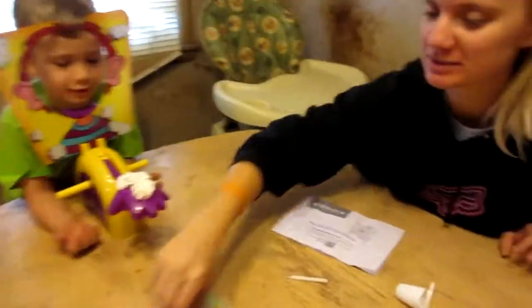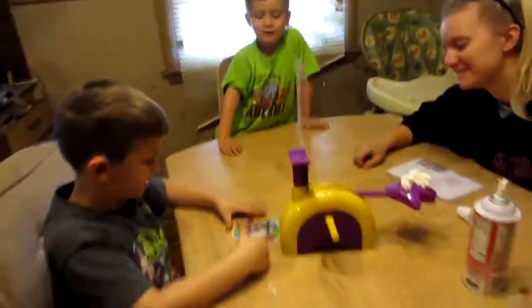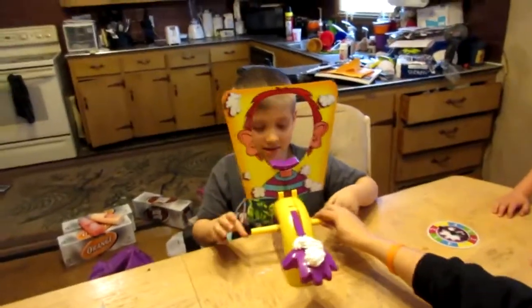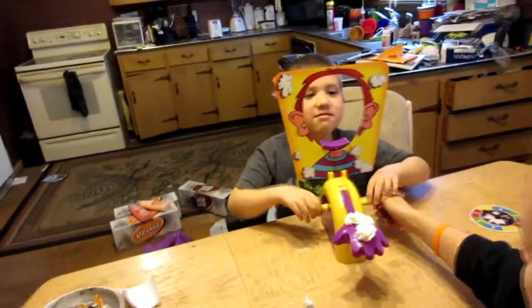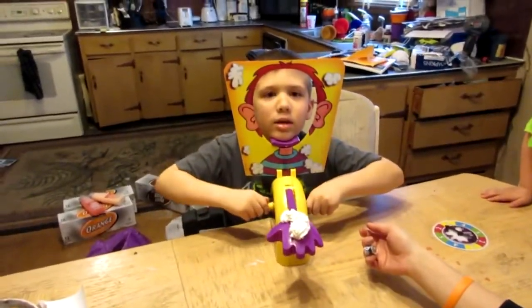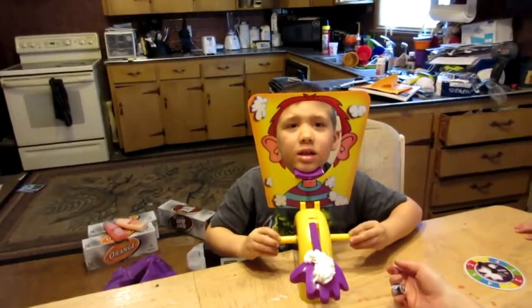Jacob's turn. Jacob, you spin. You got four. Who can do all four? Everyone's going to do what the defender says. Okay, put your chin on there. I can't watch. No, the other way. This way? Yeah. One, two, three, four.